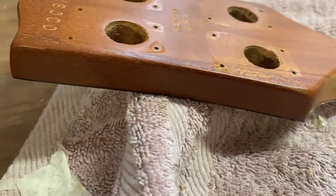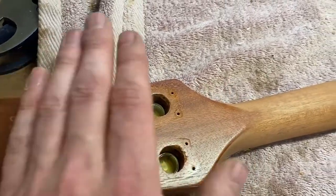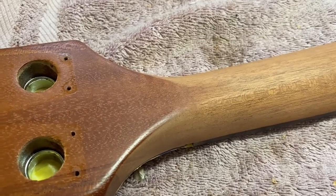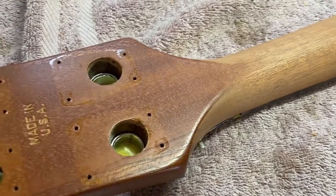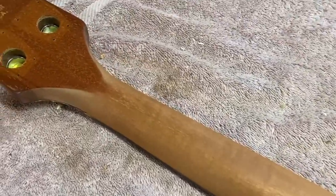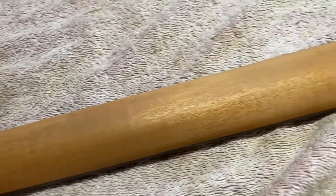I've masked off the face of the headstock with blue tape around the very front, but I've left the back clear. If I put masking tape across the back it would create a hard visible line where the two finishes meet. So it's going to be easier to just blend the spray gradually up to about here, giving a more gradual effect rather than a hard masking tape line. I'm going to spray as few coats as possible - probably just a couple of passes - because this is really thin lacquer and we don't want it to go too thick.